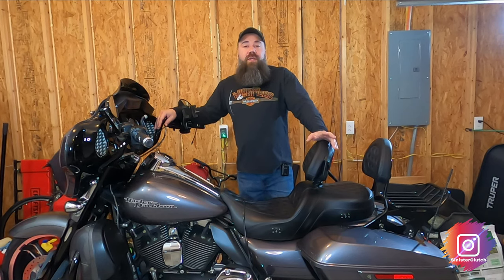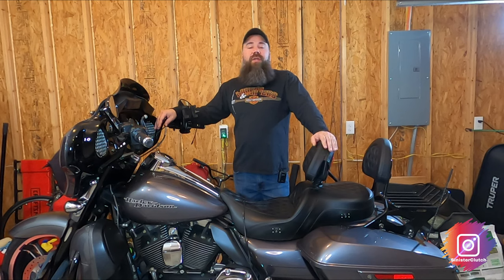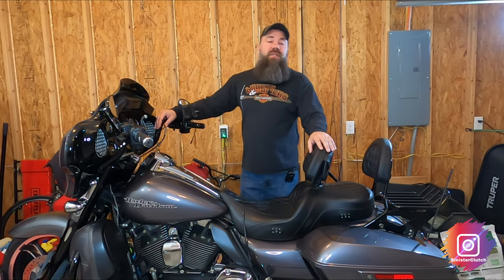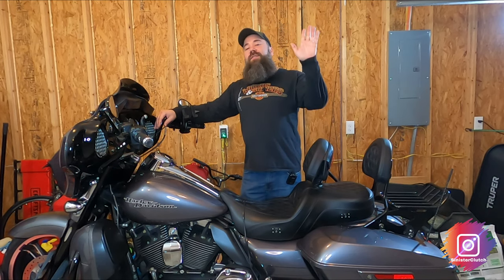That's it for this install. I took the bike out for a little test ride and the brakes work great — no more squeaking. It's also a good opportunity to wash the bike in case you missed any brake fluid or excess brake dust. I appreciate you watching. Please like, share, and subscribe. And always, rip the rod.